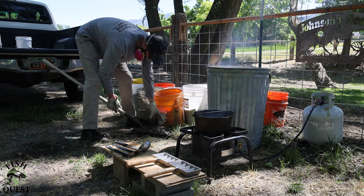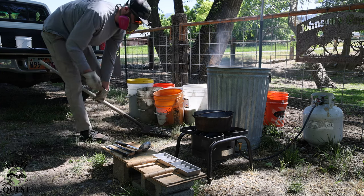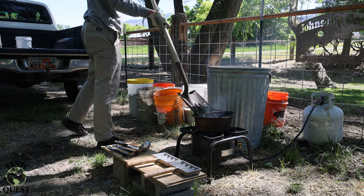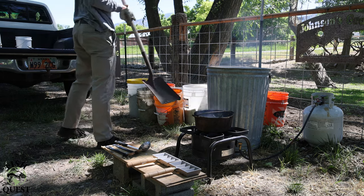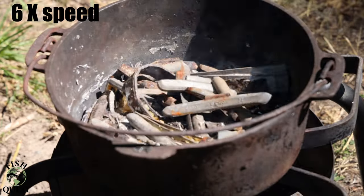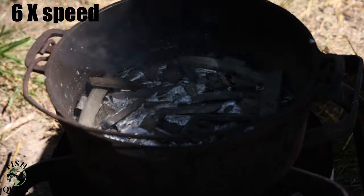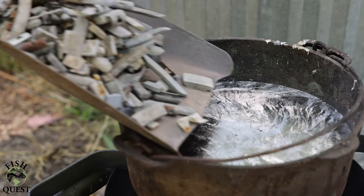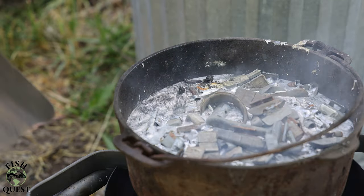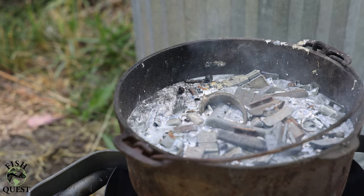For your safety: do not ever add any liquid to molten lead. Water and molten lead do not mix — the result is explosive; lead and water will go flying everywhere. I've seen it happen, it's happened in my own shed. A good practice is to not trust that wheel weights are dry — sometimes there's a little bit of water in wheel weights that have been sitting for a while. I use a square mouth shovel to distance myself from the melting pot in case there is any liquid in the wheel weights.